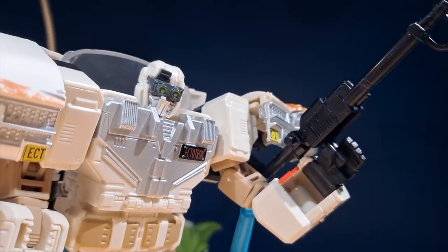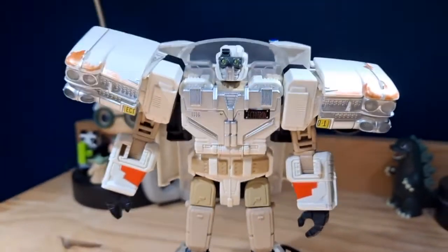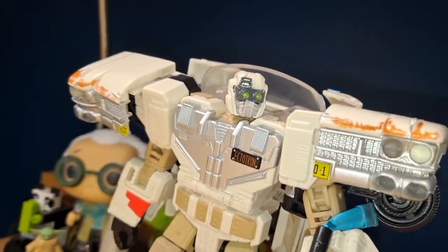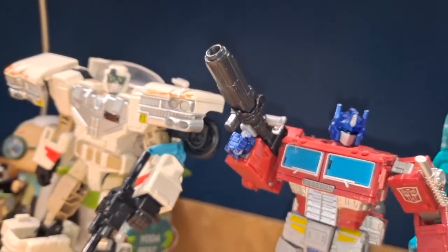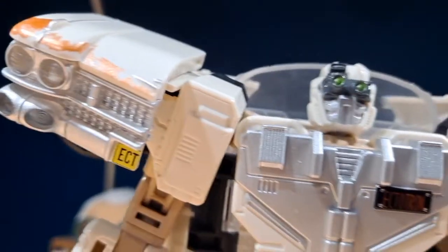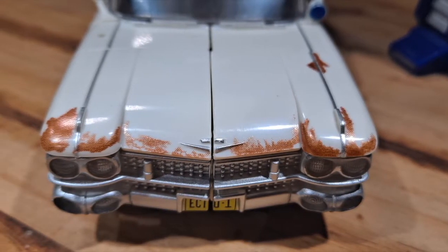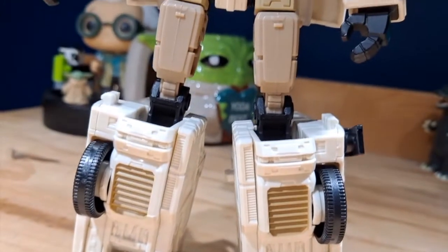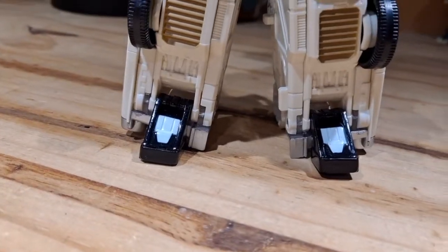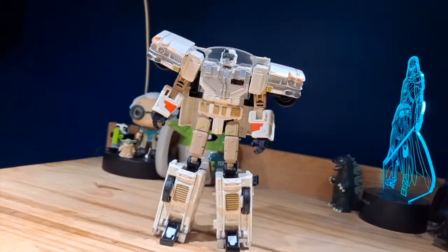Taking a look at the actual figure — this figure is really nice. The sculpt is absolutely fantastic. It looks just like something that would be in the G1 cartoon, which is awesome. I love the whole G1 aesthetic they're using here; it is very blocky, which I love. The paint detail is also pretty good. There's some nice rust detail on the hood of the car, which looks better when it's transformed into the Ecto-1. There's some nice tan, white, red, and a little bit of silver throughout the figure. I don't see any real big paint errors on this figure.